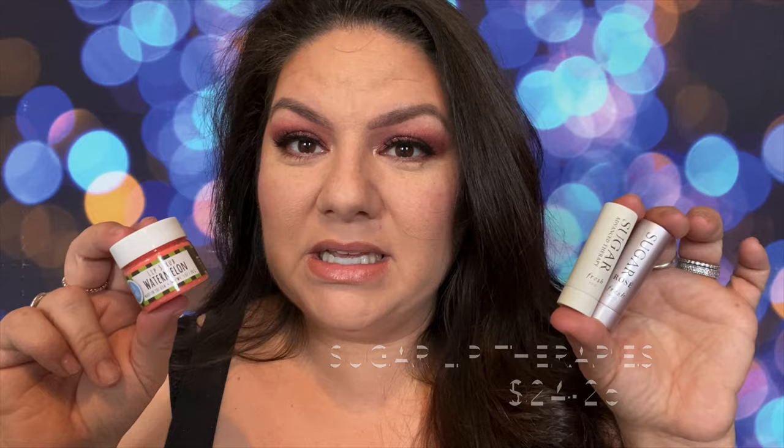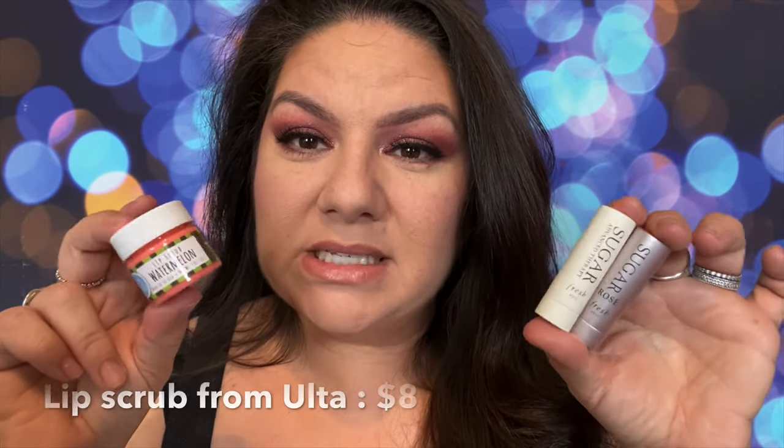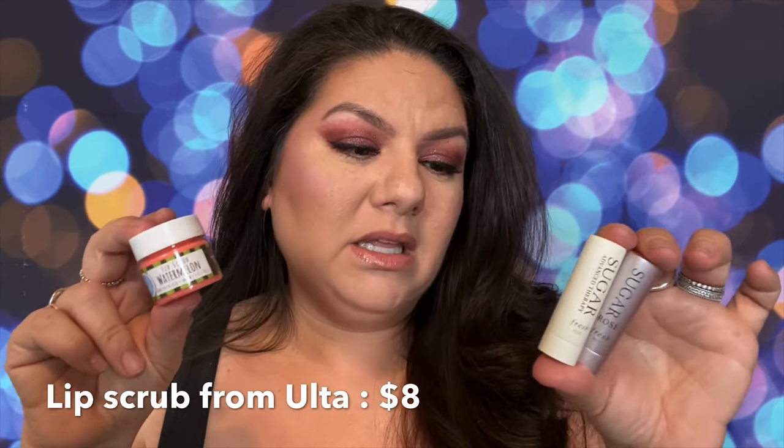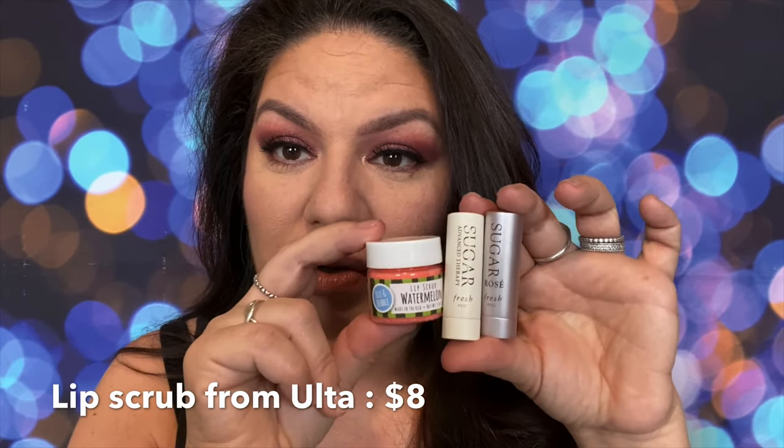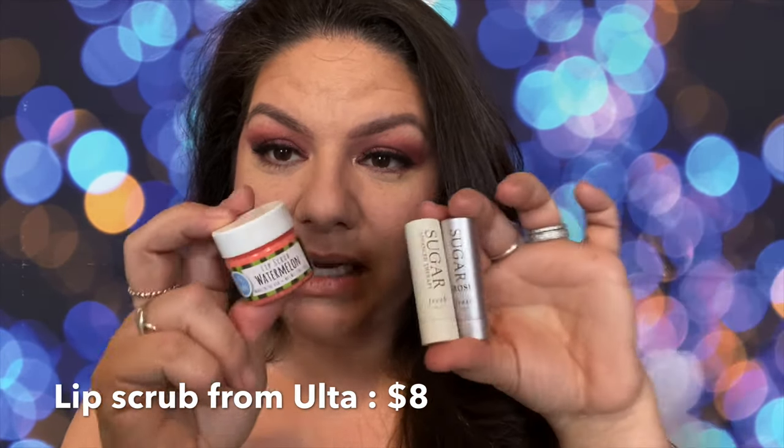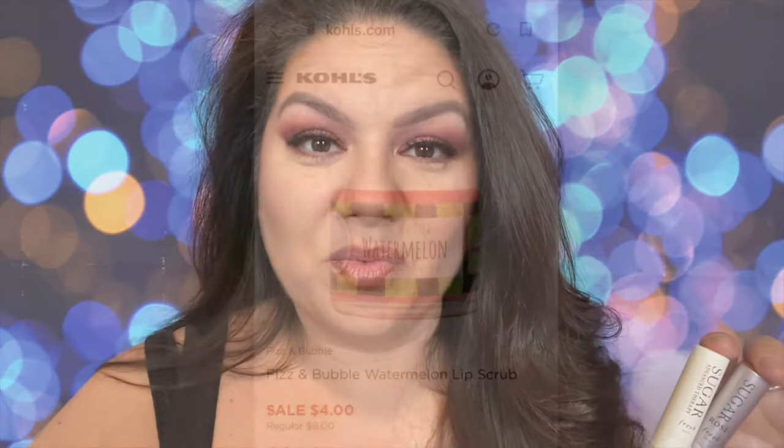Keep in mind that these are the Sephora sample sizes that you get in the Sephora subscription every month. That's why they are so tiny. But are they worth your money? I don't know. Let's go ahead and just jump to that video right now.